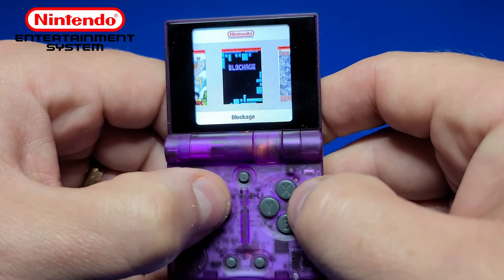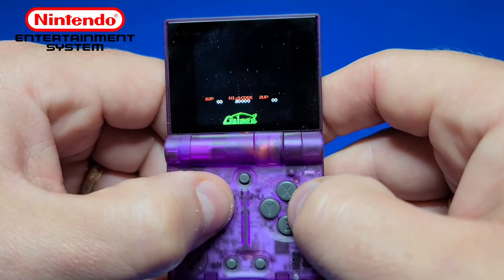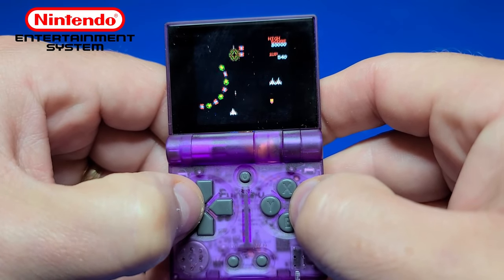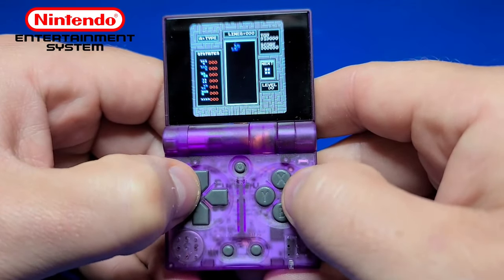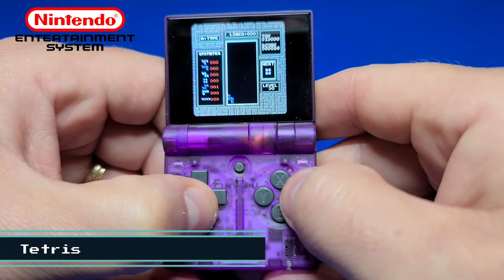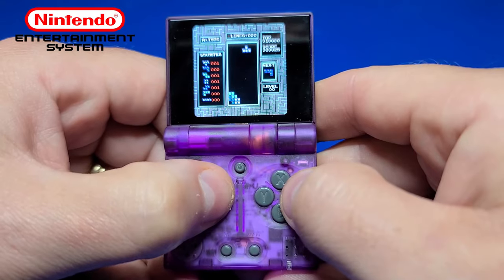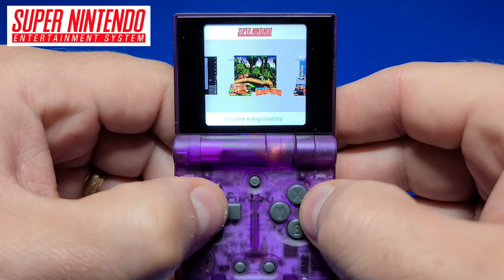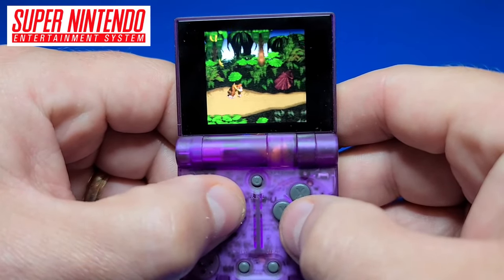Now let's take a look at the NES, and we'll pick Galaga Demons of Death. And who could forget Tetris? Now we'll move on over to the SNES and play some Donkey Kong Country.